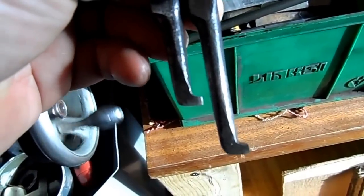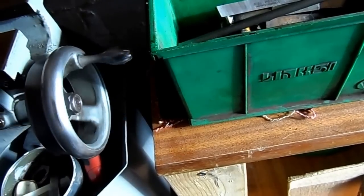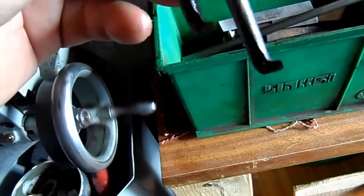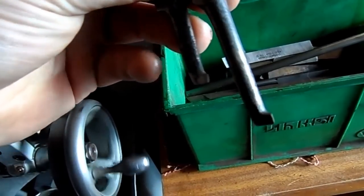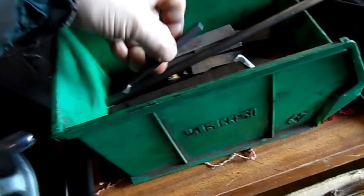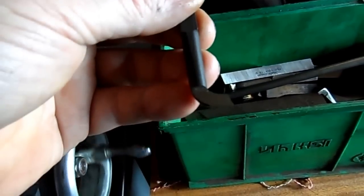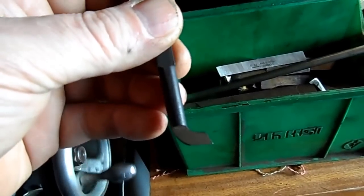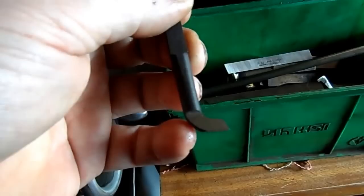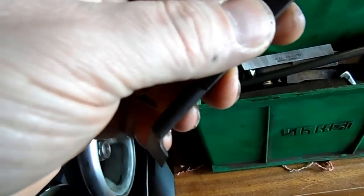Here are a couple of recessed tools that I've got — I might actually use them, but they'll need to be ground up a little bit as they're quite blunt. I've also got this little boring bar, but it's a little bit too wide to fit the bore that I'm currently working in. It's too good to waste, so I'm going to hold on to that one. I'll maybe grind one of these recessed tools up.